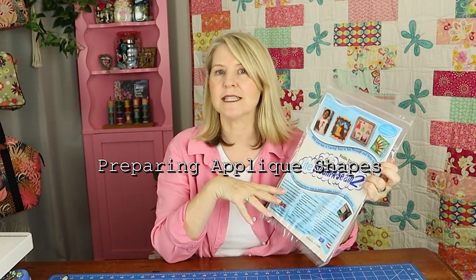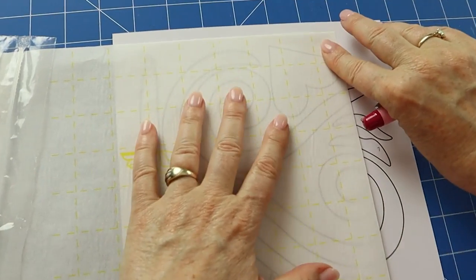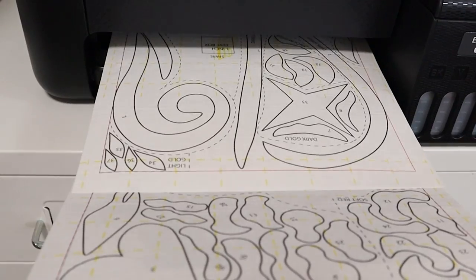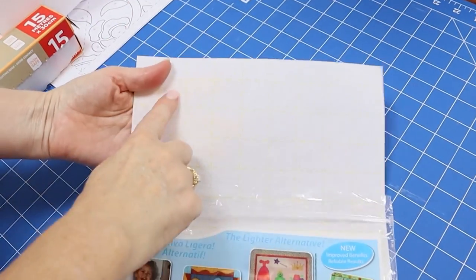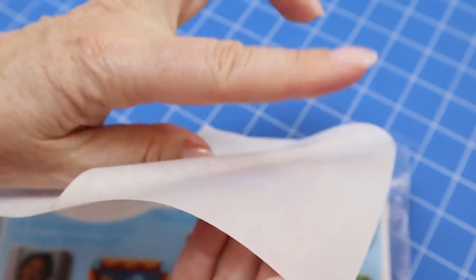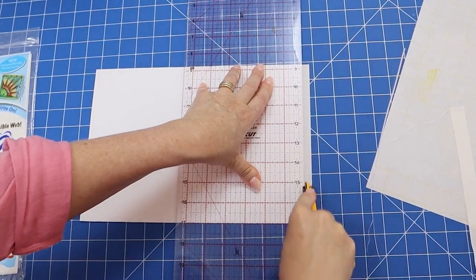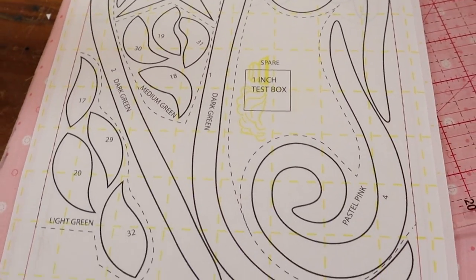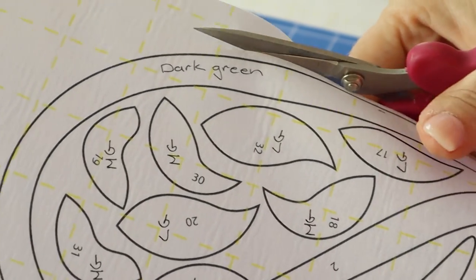For the applique shapes you're going to need some fusible web — we're using Steam-A-Seam light, but there are many other brands out there. You can either trace the shapes onto the smooth side of the fusible web or print them directly onto printer-friendly fusible web sheets. Steam-A-Seam is a bit different to other brands because it has an extra paper backing, so print onto the gridded side. We found we had to cut it to an A4 size. Printing onto fusible web will save you some time, but you will have some pieces left over — save those for another project. All of the shapes are labeled with a number and the color, so roughly cut them out a little bit bigger around the edge. Don't cut them out exactly on the line just yet.